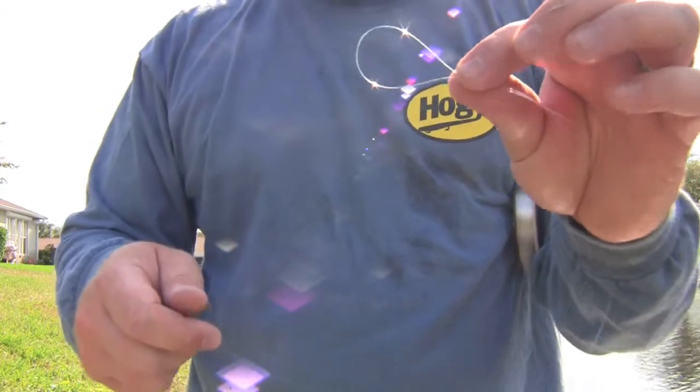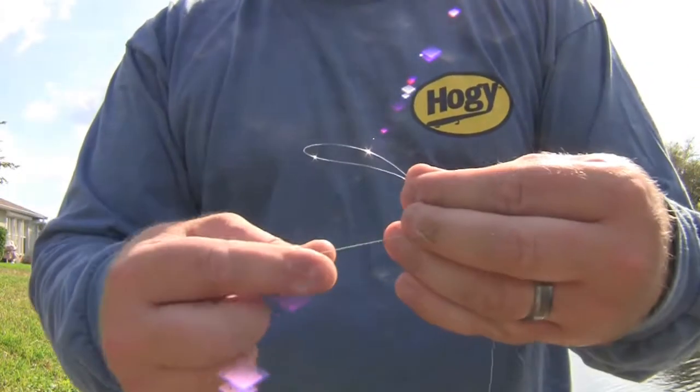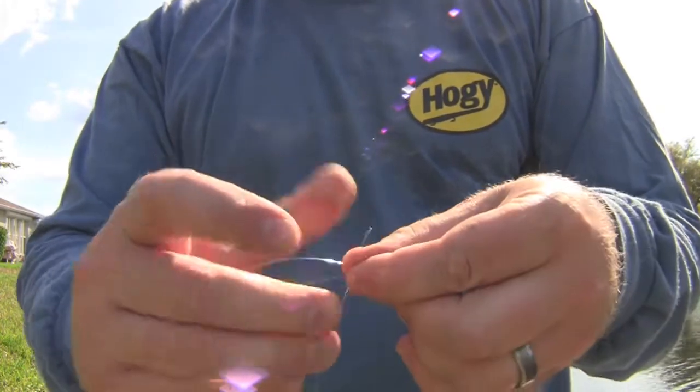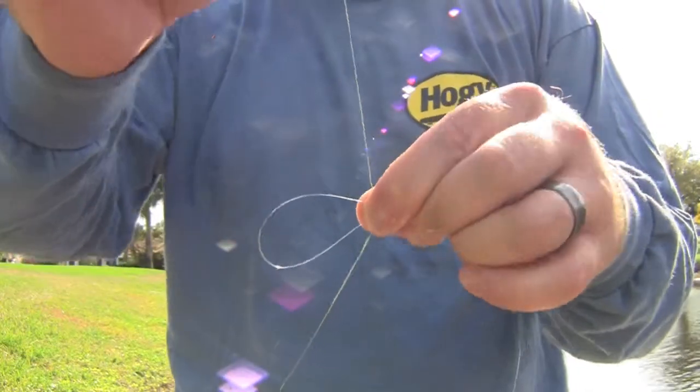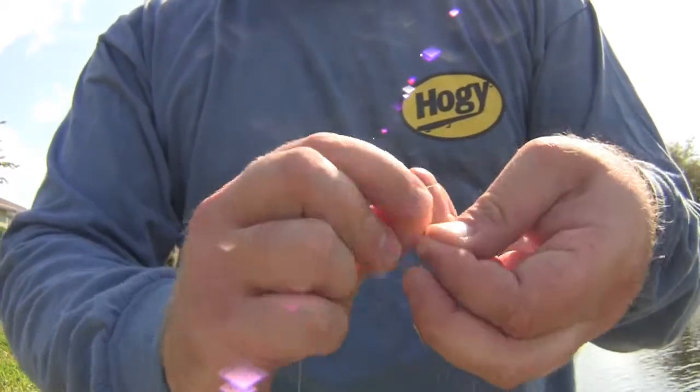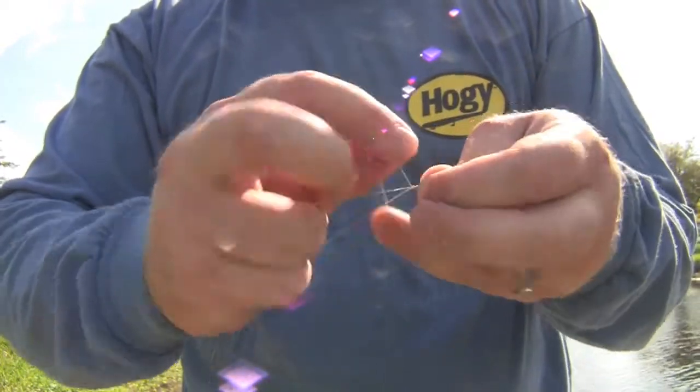I put an overhand loop in my leader and go ahead and take my braided line and run it through the loop. As you can see there, I begin turning the tag end of the braid towards my hand.